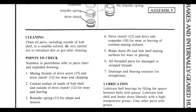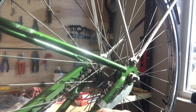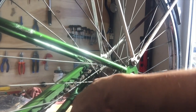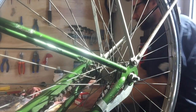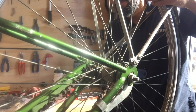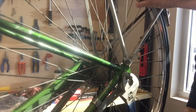We'll just go over the actual process here. The tools you need: most everything nowadays is metric, but these are all going to use SAE tools. You can get by with an adjustable crescent wrench. What you want to do first is take the little nut and bolt off the coaster brake arm, and then these nuts are actually 5/8s.